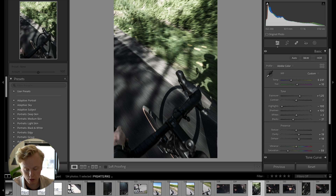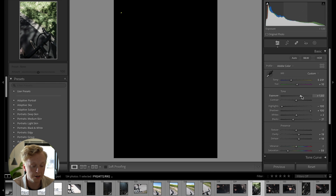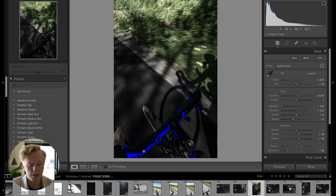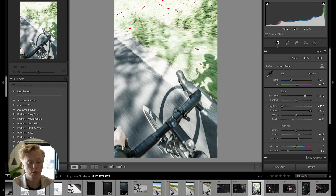The next hack is that if you hold down Alt or Option on Mac while sliding the sliders, you can see when you're starting to clip the image. For example, hold Option while increasing the exposure and colors appear on screen showing where clipping occurs. Alternatively, press the J key on your keyboard — a blue color shows where you're clipping the blacks, and as you increase exposure the red color shows clipping in the bright parts. Pressing J shows both highlights and blacks being clipped.